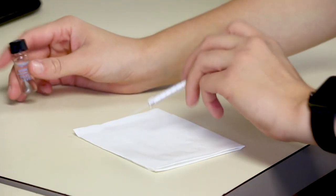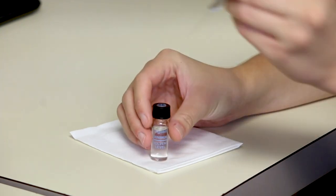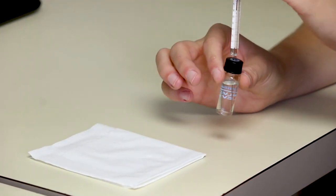First things first, we clean the syringe. You gotta make sure to clean it thoroughly. To make sure we're extra clean, we do it three times.